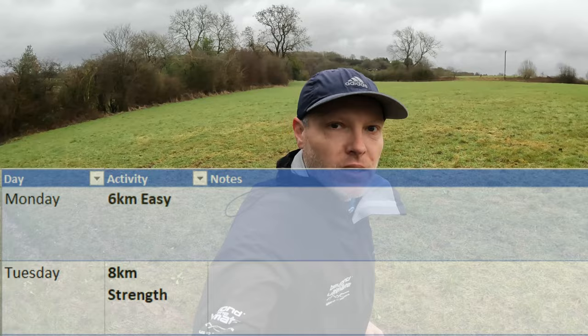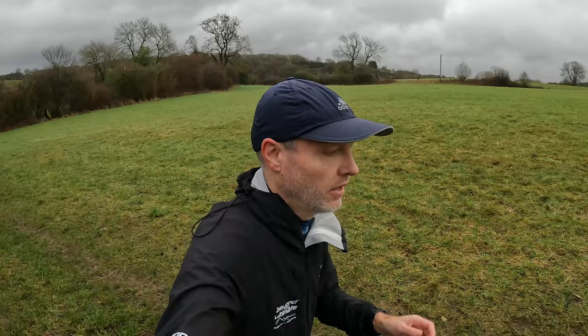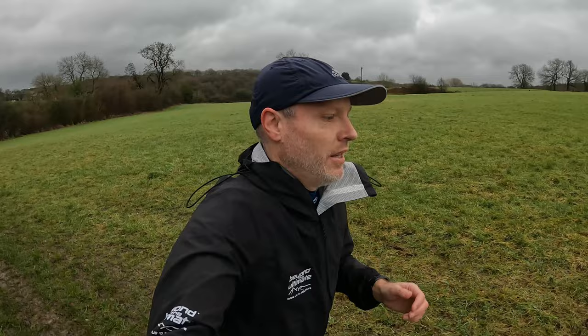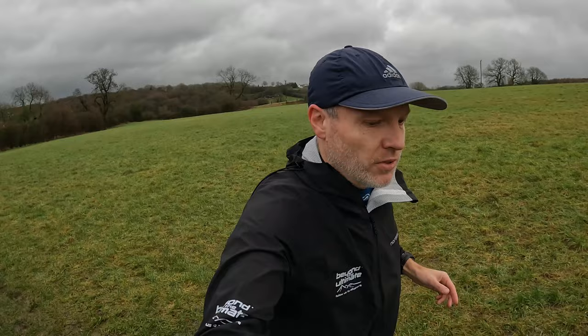Tuesday, next one up, that was eight kilometres followed by strength training. I think I did 4k out, 4k back if I remember rightly, and then straight into the gym afterwards. I was never sure whether to get changed into fresh clothes after the run before going in, because wearing sweaty clothes in a cold garage isn't the most comfortable. But I wore the wet clothes and got it done anyway.